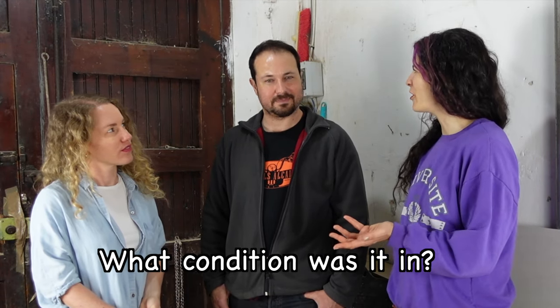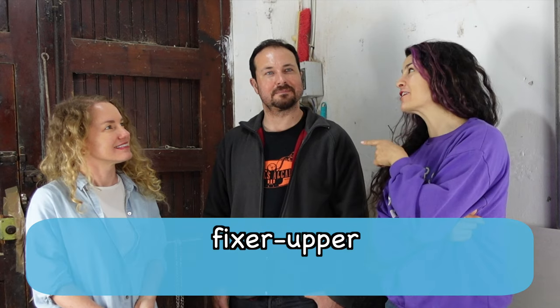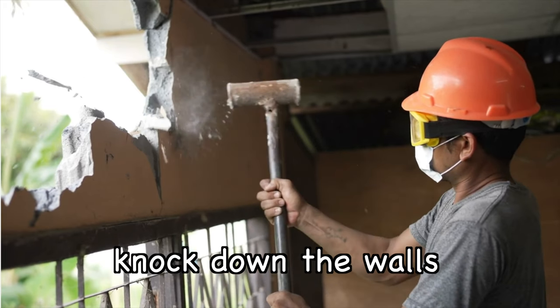What condition was it in when you bought it? Terrible! So it's a fixer-upper? Yes, it needed a renovation. What was the first step? I had to knock down the walls.